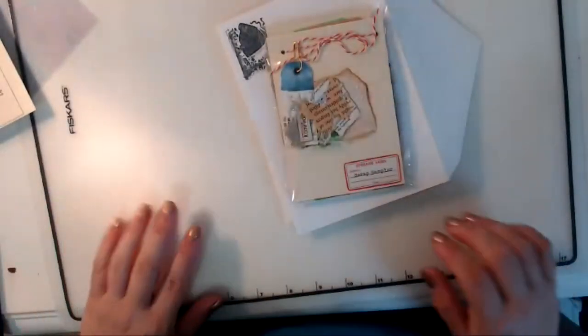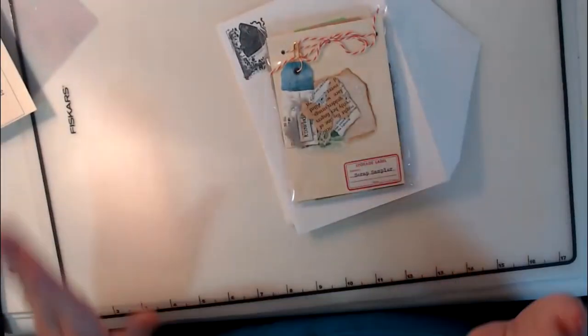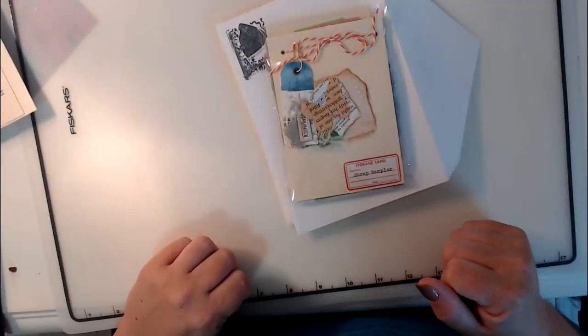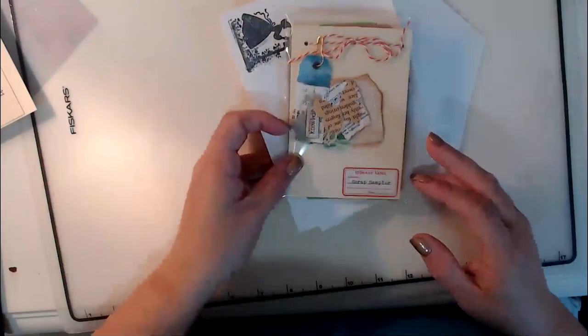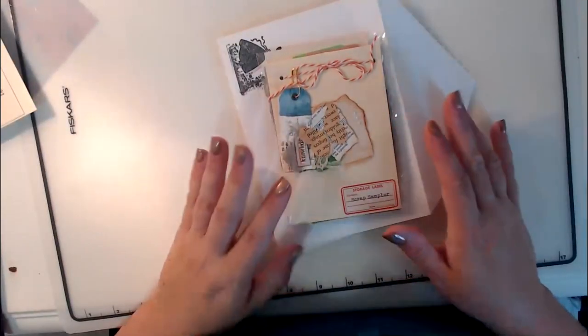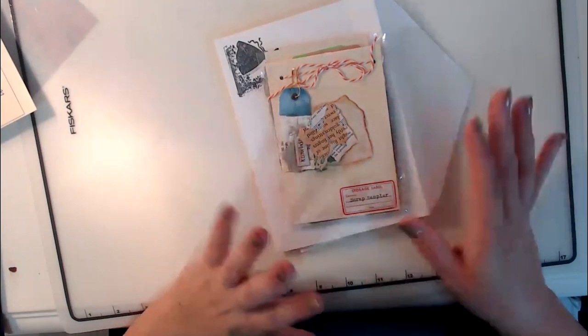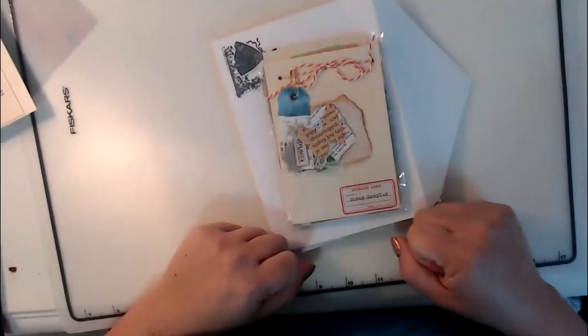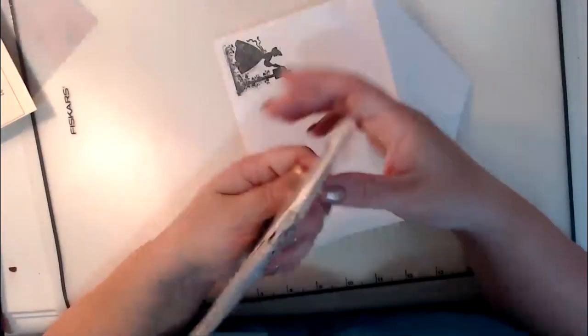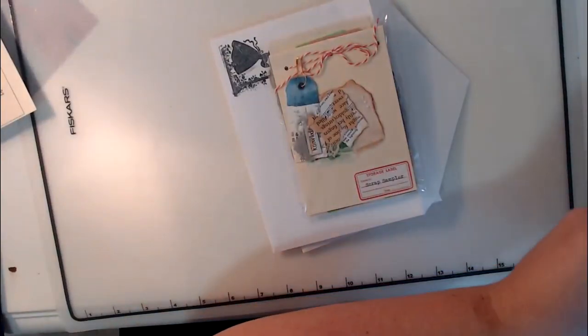Hi everyone, it's Rachel with Rachel Super Cute Creation. I'm here to do just a quick little project lesson. I did a craft with me and I needed to do some prizes to send out to those people who were watching with me, so I ended up doing eight prizes. I wanted to stick with the theme of making collage tags, so I made these cute little scrap sampler books. This is inspired by Nick the Booksmith, who created this amazing free printable called Scrap Sampler.